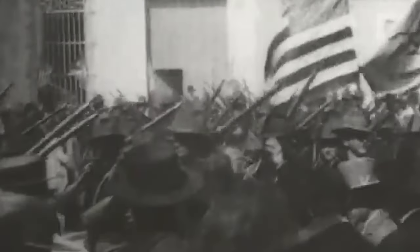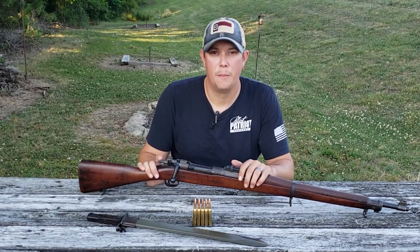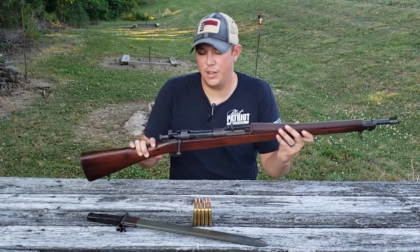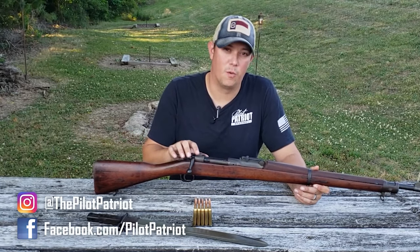During the Spanish-American War, American soldiers quickly realized that their Trapdoor Springfields and their Krag-Jørgensens were vastly inferior to the Spanish Mauser carried by their enemy. Even though we won that war, it was obvious to the Army that it was time to develop a better rifle, and that's what led us to the 1903 Springfield. The Springfield Armory set out to develop a new rifle modeled after that Mauser action first developed in Germany. The action is so similar to the Mauser that we actually had to pay royalties to the Germans, at least up until the start of World War I.